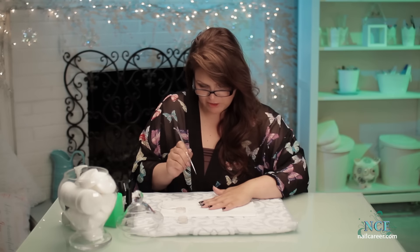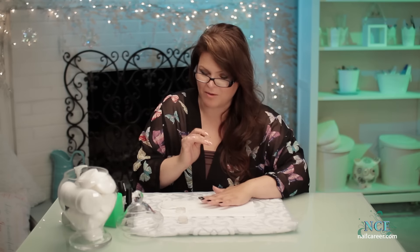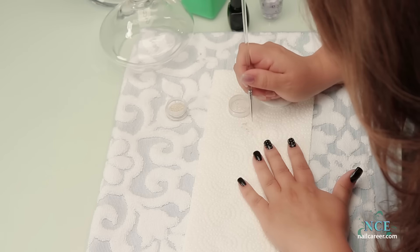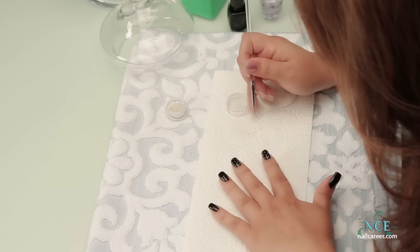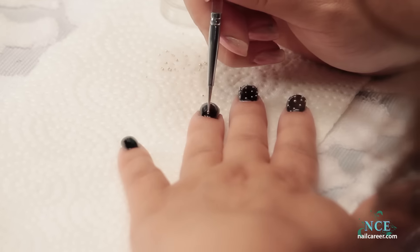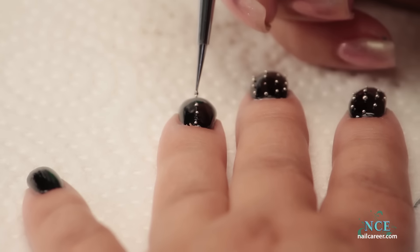I think I forgot to clear coat that nail. Good thing the black polish was still wet, but if I kept going it wouldn't be wet enough to stick. Spread those little beads out because they're kind of gathering together. These are super tiny ones — I don't even know where I got them.